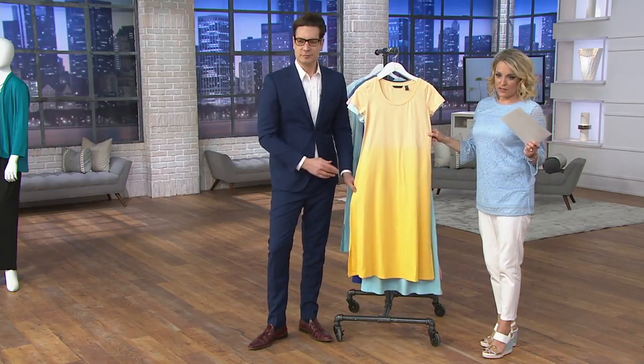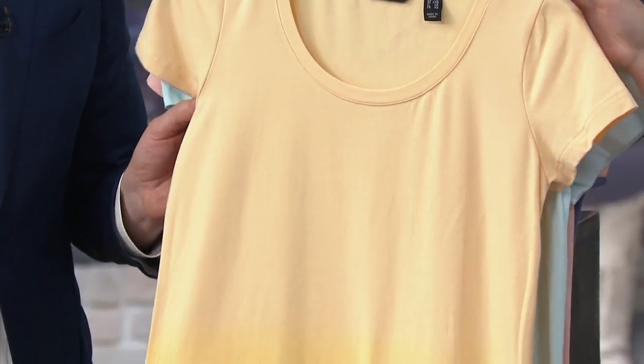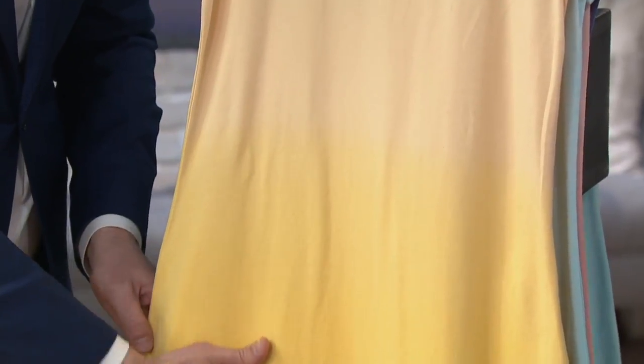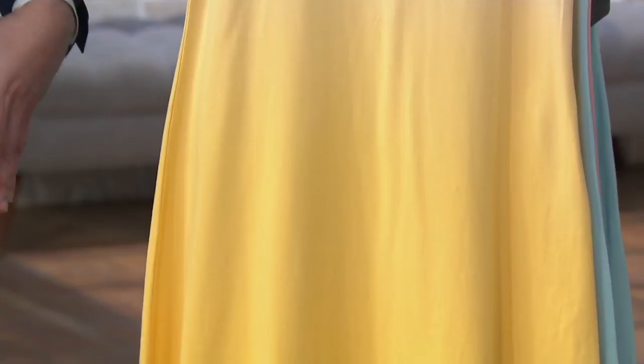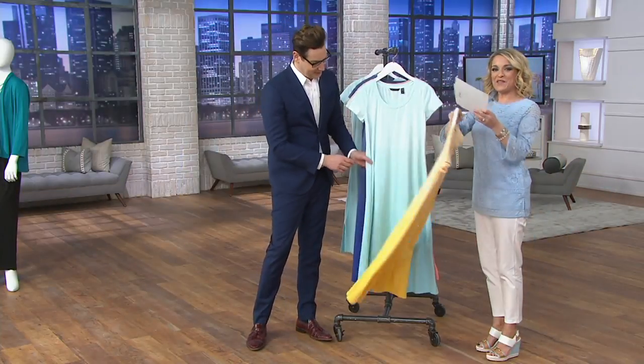I love the look of this, especially when you see it from a distance — I think how pretty it is. So this is the sunflower, extra extra small through extra large, and it's a soft yellow that just saturates darker. The dip-dye gets darker where you might be a little fuller — it camouflages. That's where you want to have a darker color. We appreciate that, don't we?